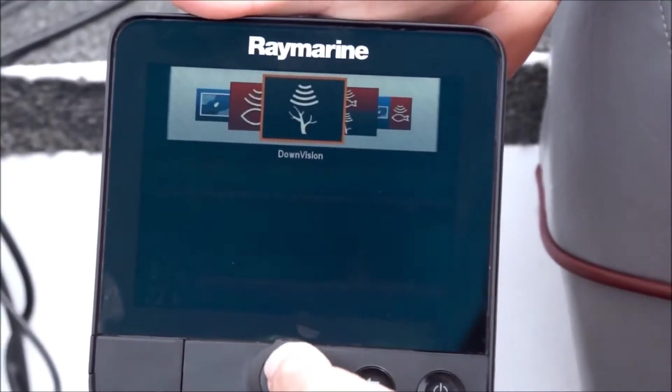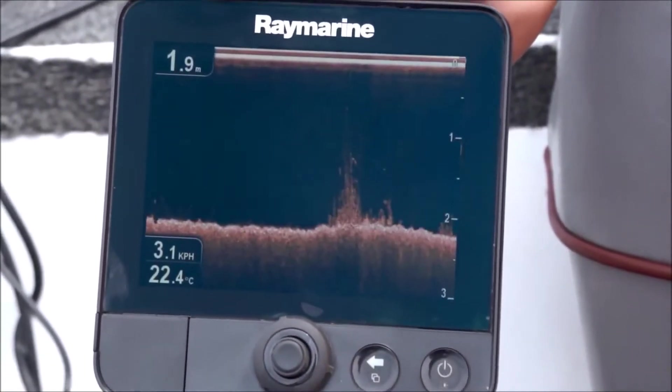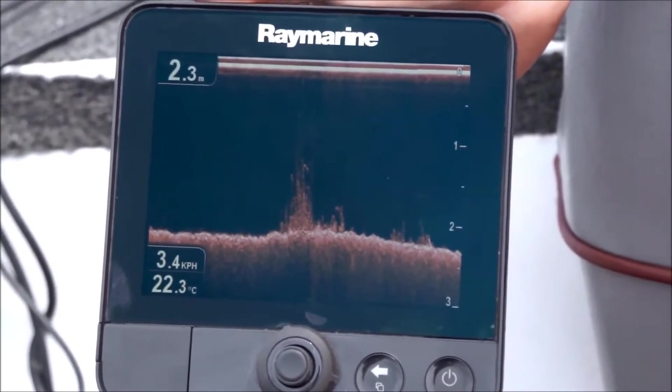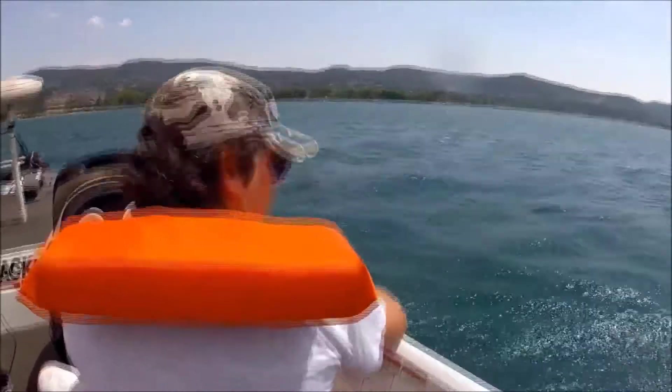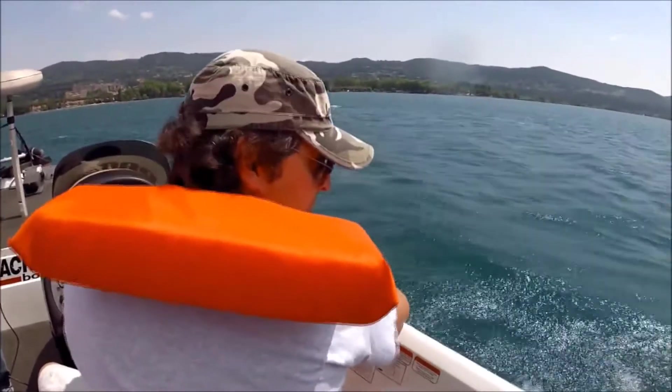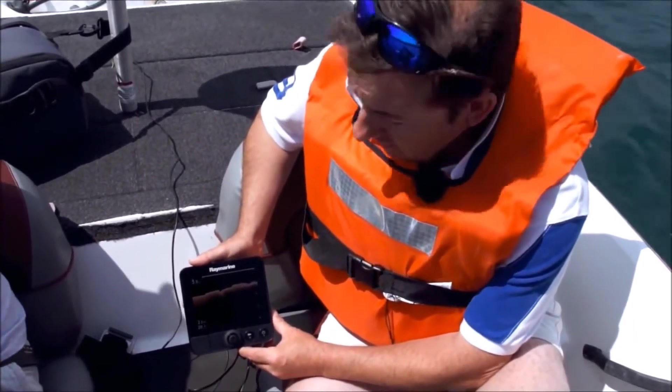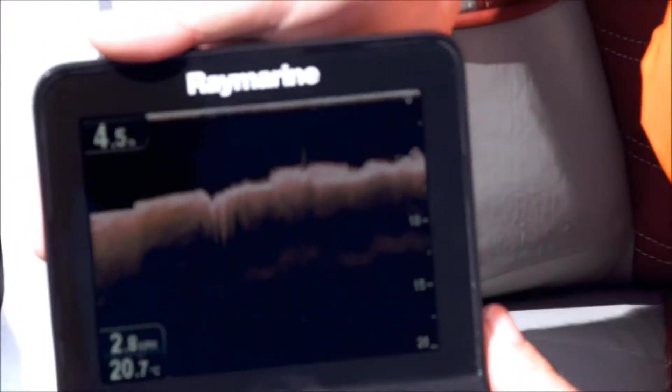If I go onto the other screen, a very simple click on that, that's straight onto the DownVision imaging on the camera. And that's absolutely fantastic just to see how quickly and clearly that changes. We're actually going right over one of the swims where the anglers were competing in the event last year. And this was a very successful point — they caught lots of fish from here.